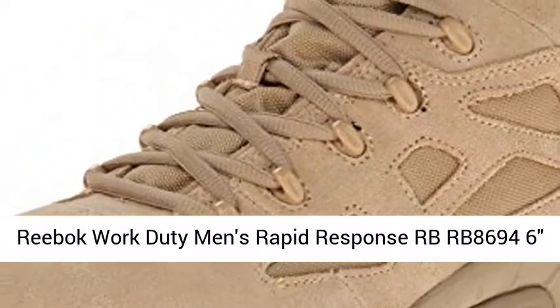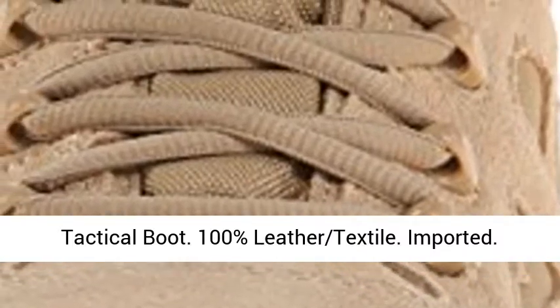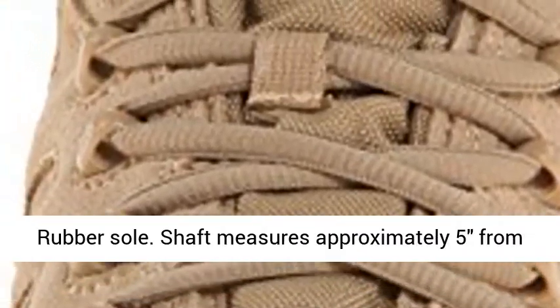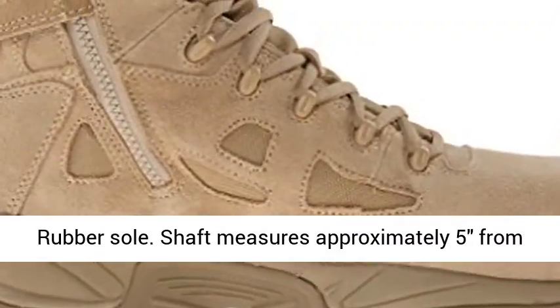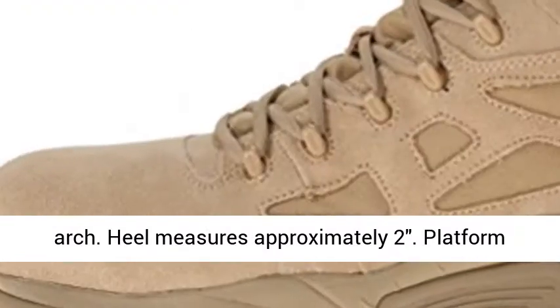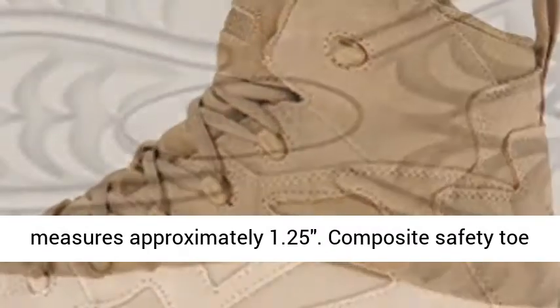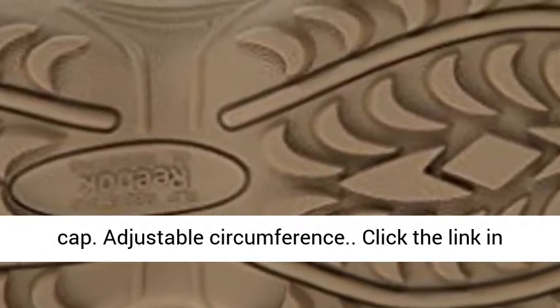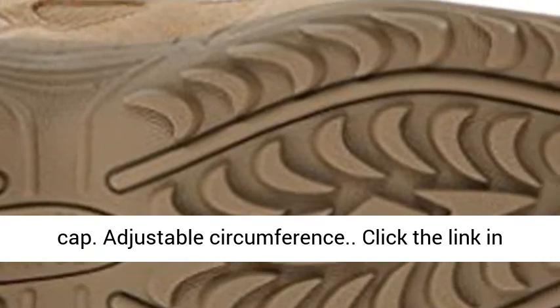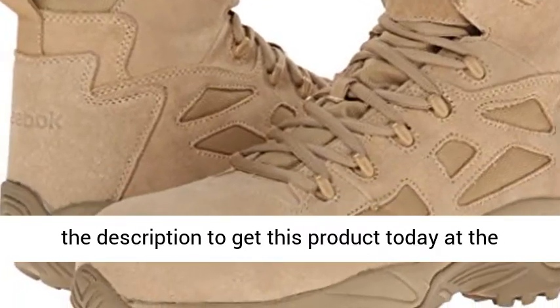Reebok Work Duty Men's Rapid Response RB8694 Tactical Boot. 100% leather, textile, imported, rubber sole. Shaft measures approximately 5 inches from arch. Heel measures approximately 2 inches. Platform measures approximately 1.25 inches. Composite safety toe cap. Adjustable circumference. Click the link in the description to get this product today at the best price.